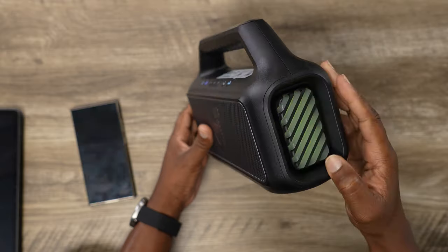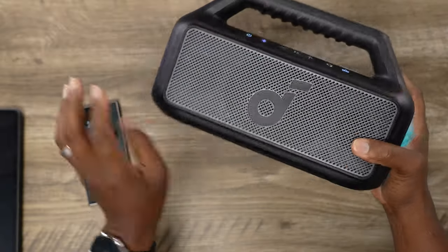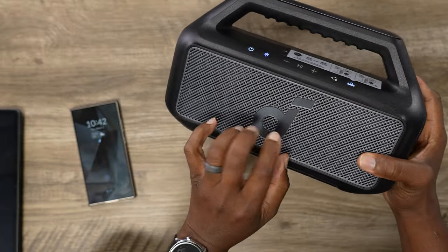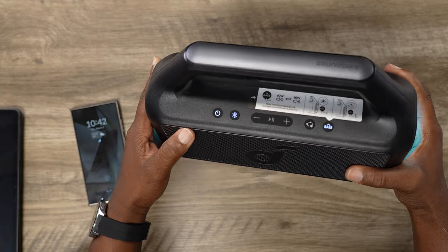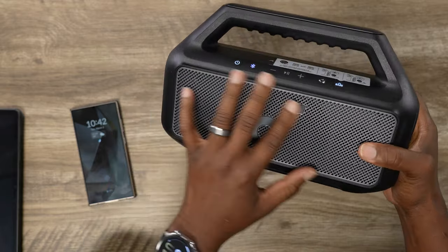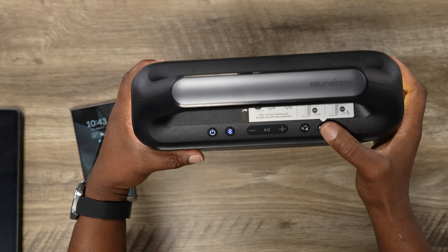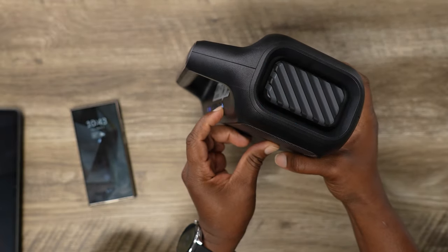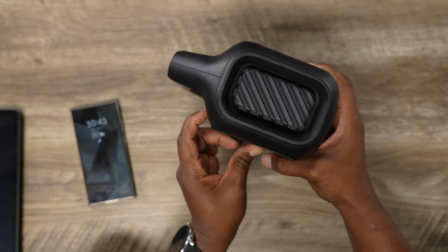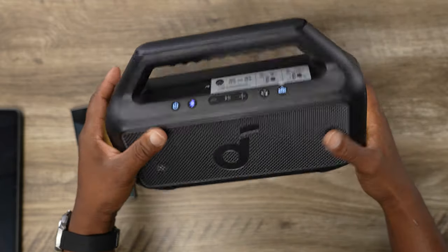Something I didn't show you — the bottom. This thing is going to stay put with rubber feet, and it's got a solid build. It looks and feels like a coated metal on the body, with hard plastic on part of it. SoundCore has definitely changed their design from the Motion Boom. Back to this one — the Bass Up button also controls the lights. Press it twice to turn the lights on or off, and press and hold to toggle Bass Up on or off.